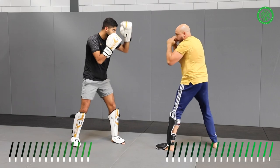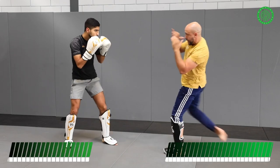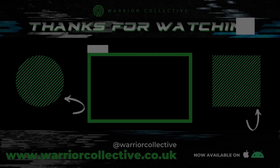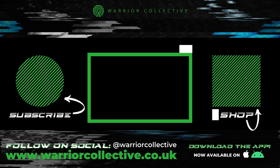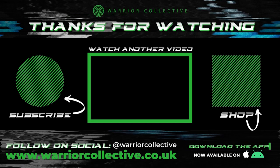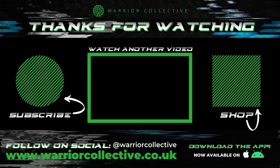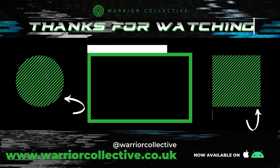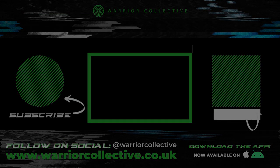One more time. I give the jab, slip, hook, leg lift, low, hook, kick, and hands up. Thank you.